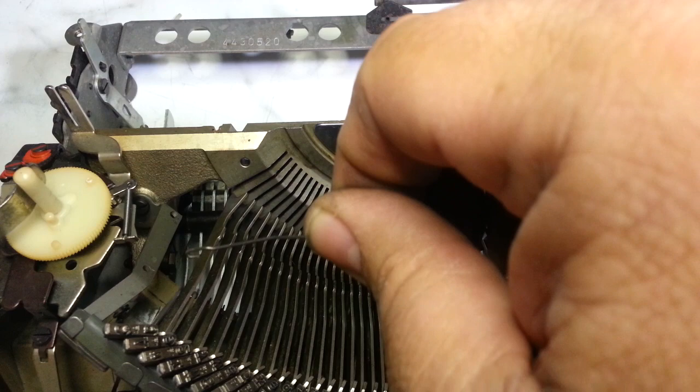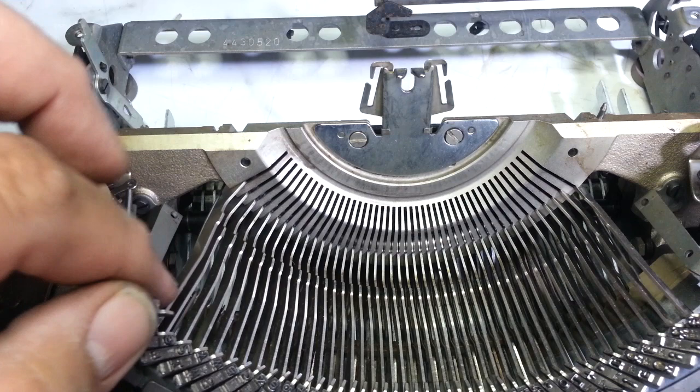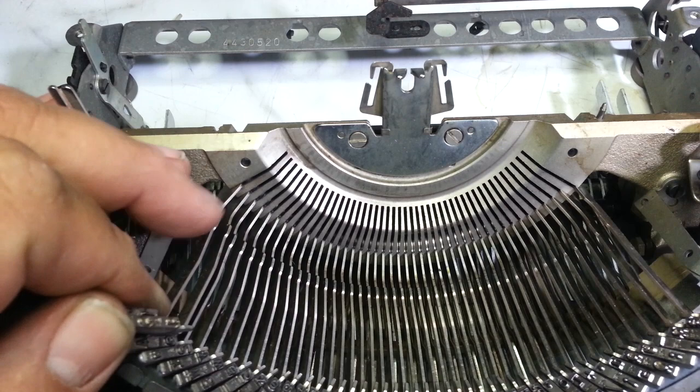If I put the number one link back in here and the type bar back in, it's still binding like crazy. I don't think I'm going to be able to fix this.